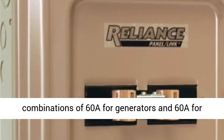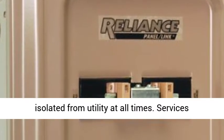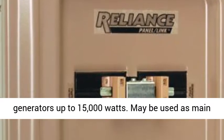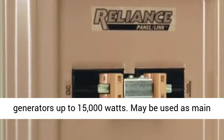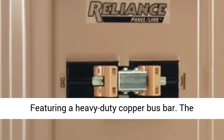Offers circuit breaker combinations of 60A for generators and 60A for utility. Interlocked breakers keep the generator isolated from utility at all times. Services generators up to 15,000 watts. May be used as a main panel for a single load or to feed a sub-panel.